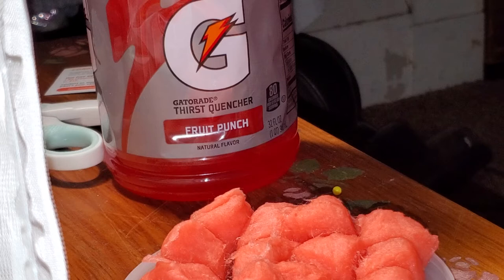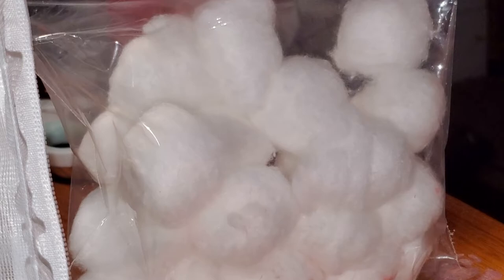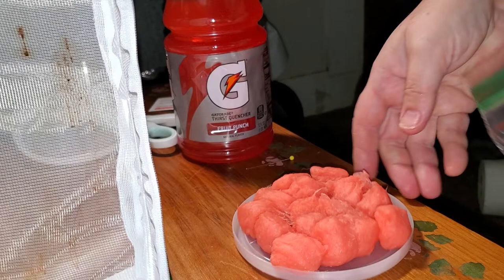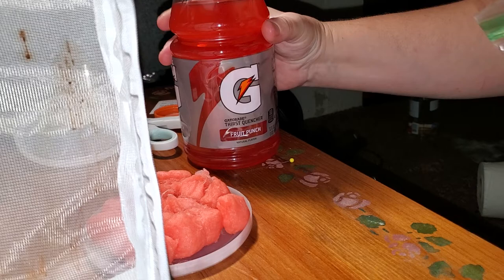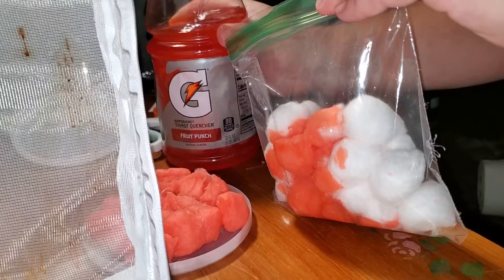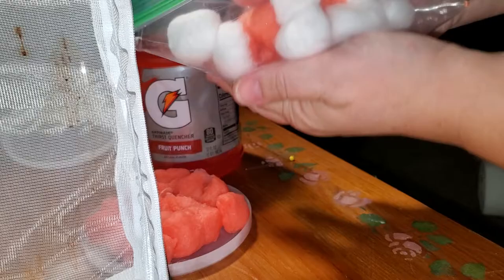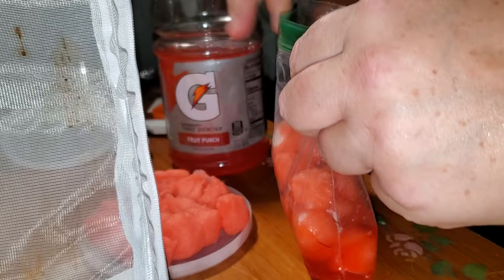I'll quickly show you how I make the cotton balls soaked with Gatorade. You don't want to have excess liquid in whatever lid you're using. I typically take cotton balls and put them in a sandwich-sized zipper bag. I take this red fruit punch Gatorade and dump it in — I might need a little more. I seal up the bag and squeeze it around the cotton balls. We want to be sure that all the cotton balls are soaked pretty well. This is perfect.